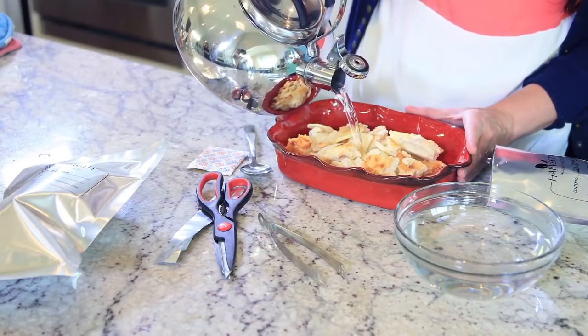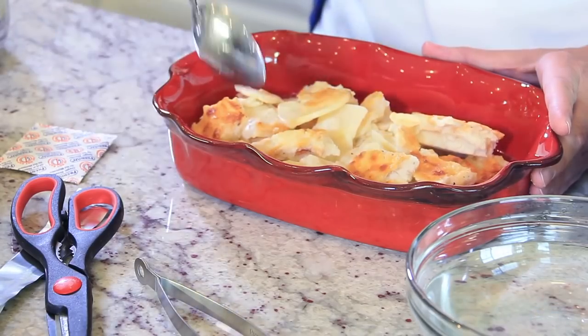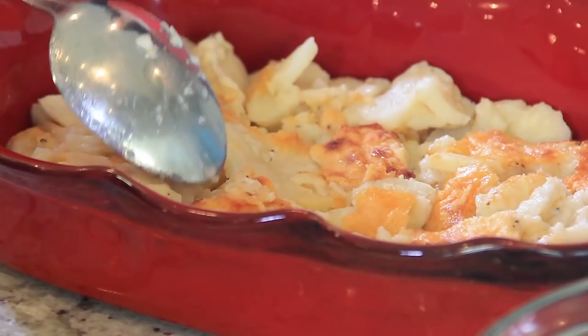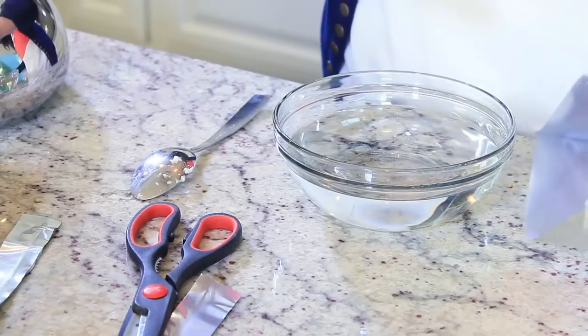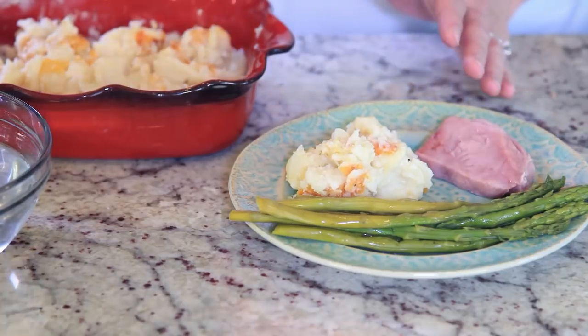Regarding rehydrating freeze-dried food, I'll do some breakout videos shortly discussing this in more detail. In a nutshell, all you have to do is heat up water and pour it into a container with the freeze-dried food. Different food requires different amounts of water and time, which I'll cover in a future video.